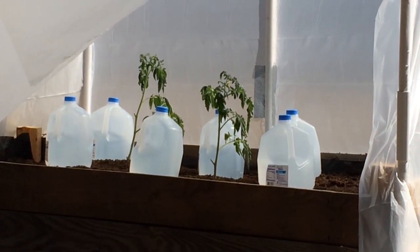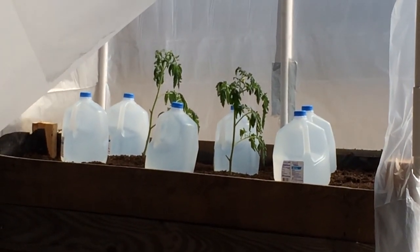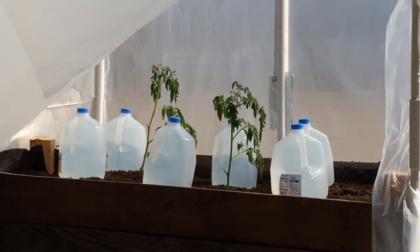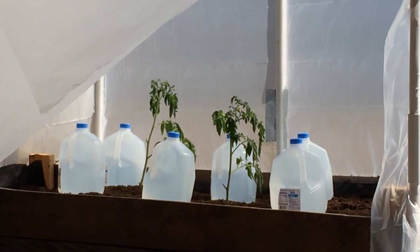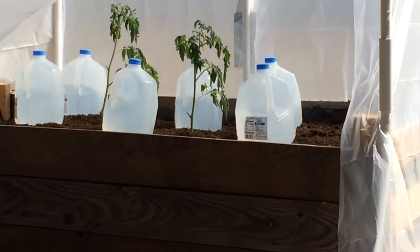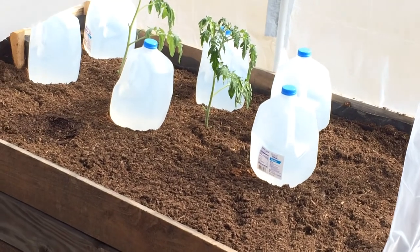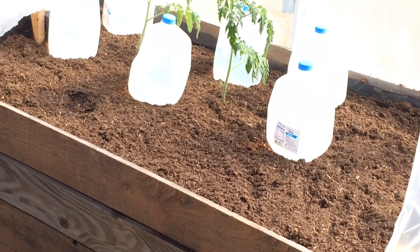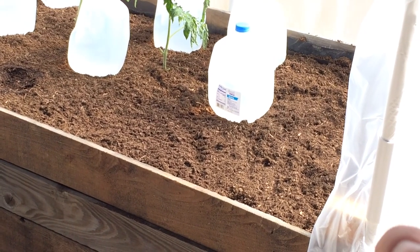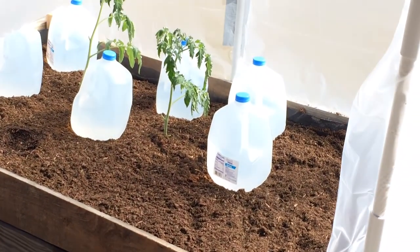You might wonder why I have some gallon jugs of water in there. Water resists temperature change, so when it's 70°F in there during the day, those jugs will heat up and stay warm. Then when it drops into the 30s in the evening, the jugs will help keep the plants from freezing — at least that's the idea, and I'll keep you updated. I also added some organic gardening soil on top because it has a lot of wood chips in it, which makes a great covering to help retain water and keep nutrients in the bed.